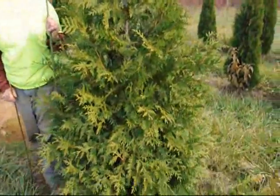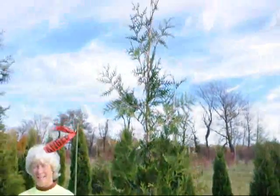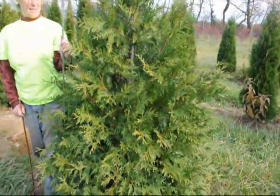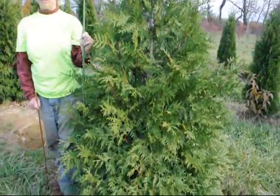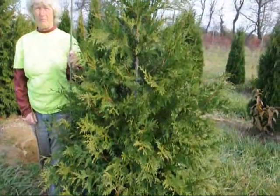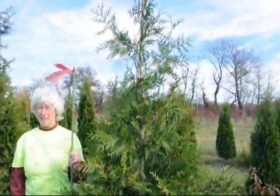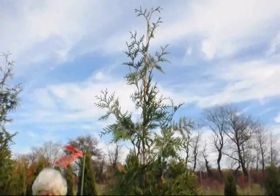It also doesn't suffer from bagworm damage like other arborvitaes, and it usually grows with one single straight leader so it doesn't break apart after it gets larger. We like to sell this tree trimmed — a heavy trim — and that's usually the way we sell it, but if you want the open form we can bring that to you as well. This is a field grown plant; it's been in the field about four years.